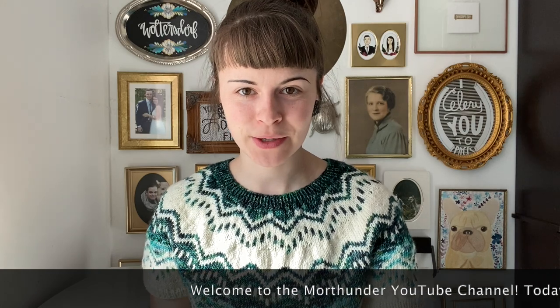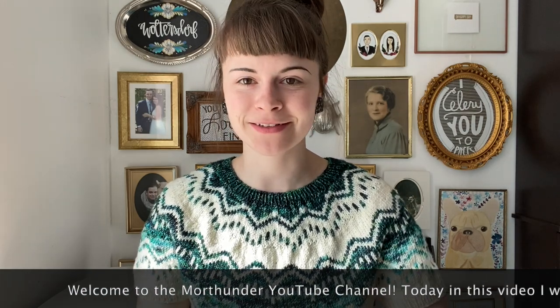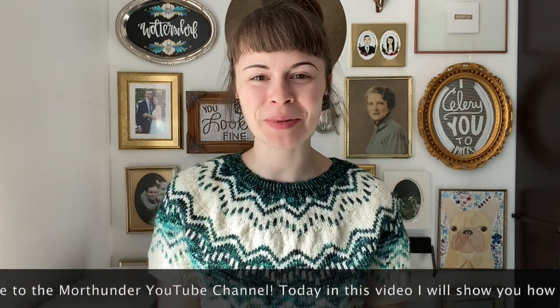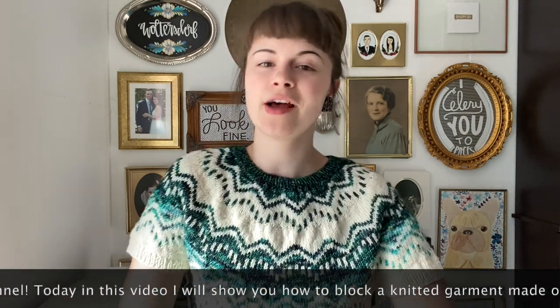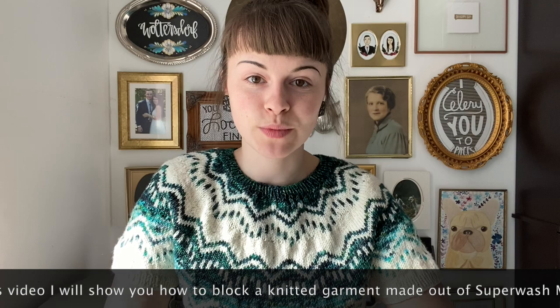Hello and a grand welcome to the More Thunder YouTube channel. Today in this video I'm going to show you how to block a knitted garment. The sample that I'm using is this one that I'm wearing right now and it is made out of superwash merino wool.